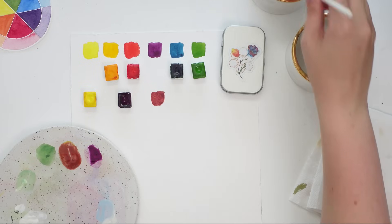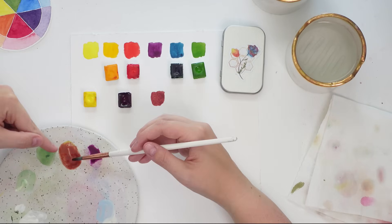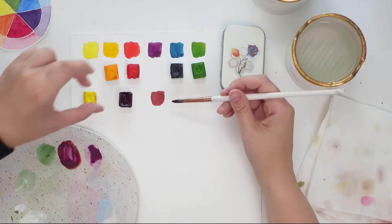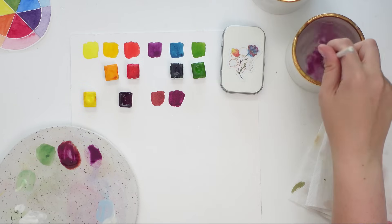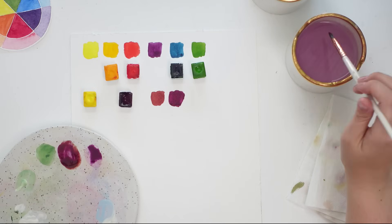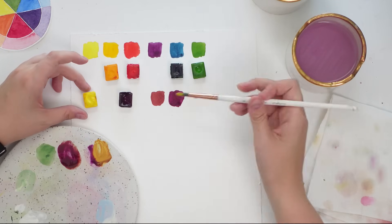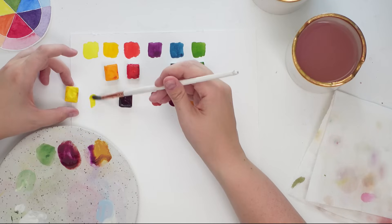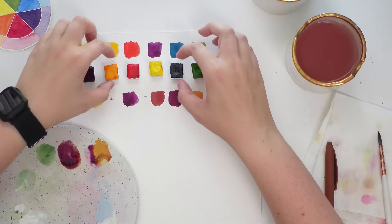Mixing equal parts gives you a beautiful brown color. But if you want a muted fall purple, you just add a little bit of yellow to more purple — adding more purple and a tiny bit of yellow gives you this beautiful kind of plum fall purple. And if you wanted a yellow ochre color, you have more yellow with just a tiny bit of purple, and you get this beautiful muted yellow ochre. Yellow plus purple equals beautiful fall colors!